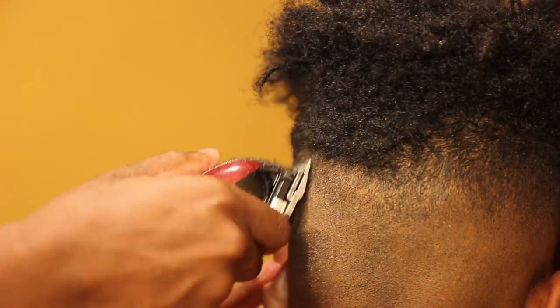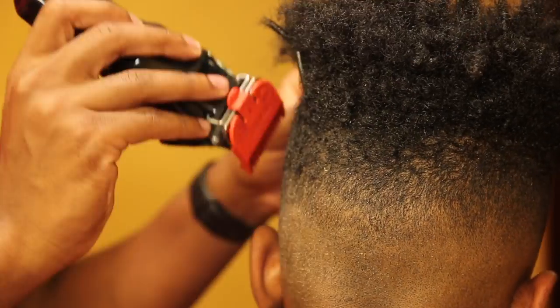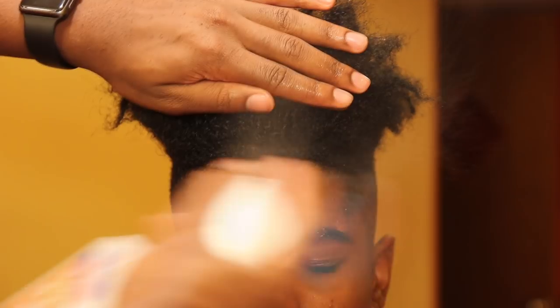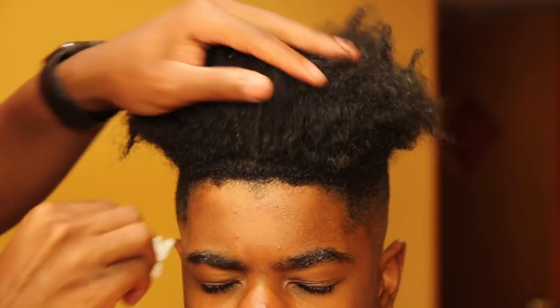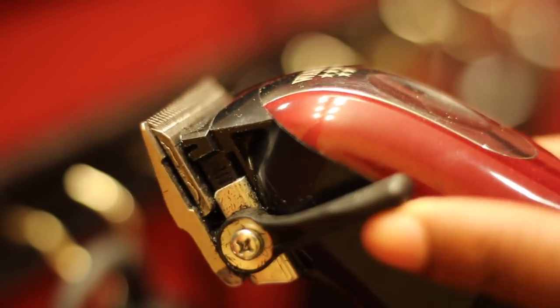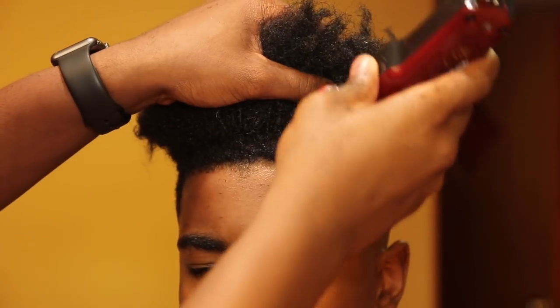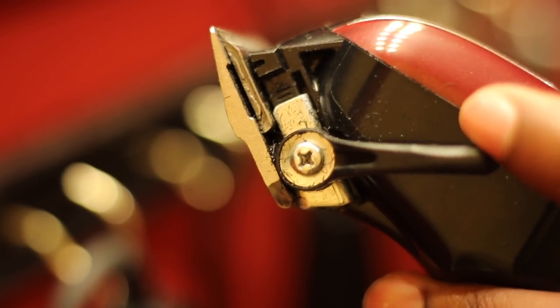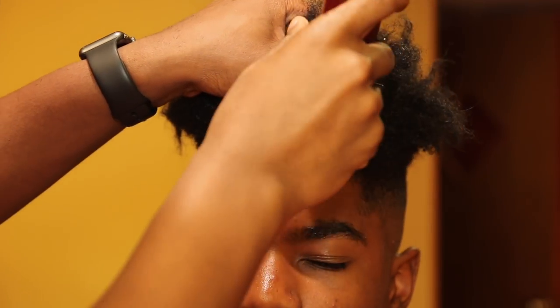I do the same exact thing on the other side — it wasn't necessary to show that entire thing, I just do the same. Now we're going to hurry up and get to this lineup. I spray alcohol on the front, about 50 percent, and wipe it down so that's a cleaner, crisper cut — alcohol dries the hair so you can ensure a good cut. I'm cutting it down in the front halfway; it wasn't enough for his hair, which was a little thick, so I needed to clean it.